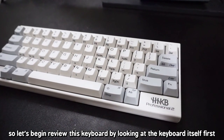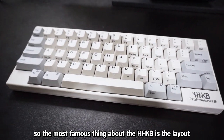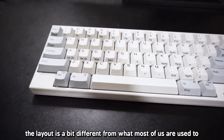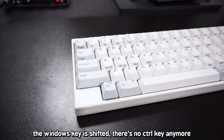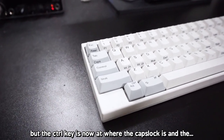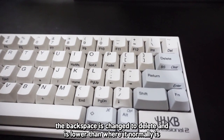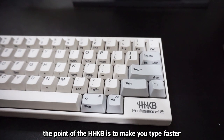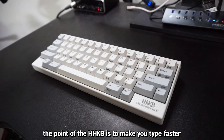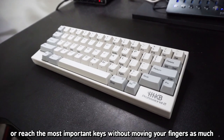Let's begin reviewing this keyboard by looking at the keyboard itself. The most famous thing about the Happy Hacking Keyboard is the layout, which is a bit different from what a lot of us are used to. The Windows key is shifted, there is no control key anymore — the control key is now where the caps lock is — and the backspace is changed to delete, which is lower than where it normally is. The point of the layout is to make you type faster or reach the most important keys without moving your fingers as much.